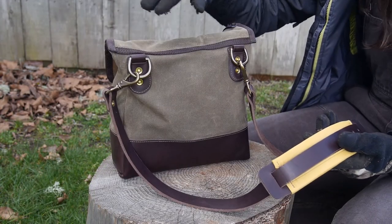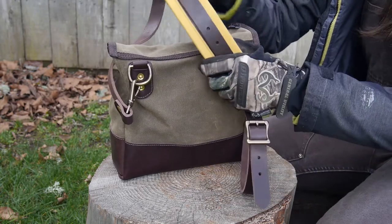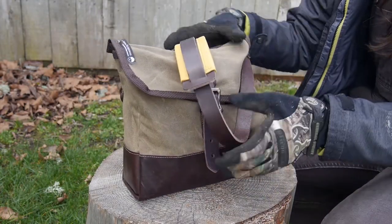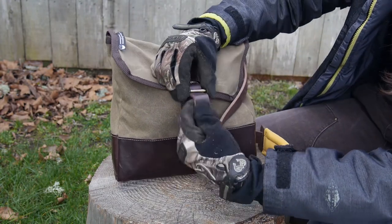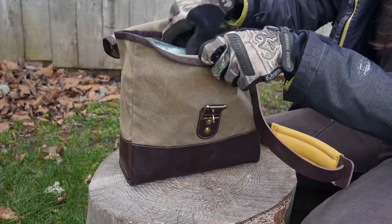The shoulder strap is removable and has adjustable length and a buckskin, really soft shoulder pad, so it's quite a comfortable bag to carry. It is a very simple bag — there are no extra pockets or pouches beyond the main pouch — so I'm just going to open it up and show you guys what's inside.